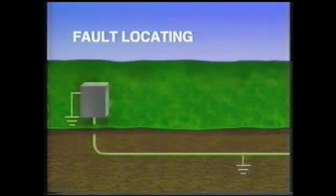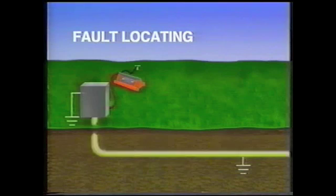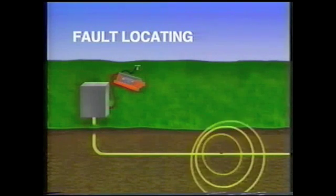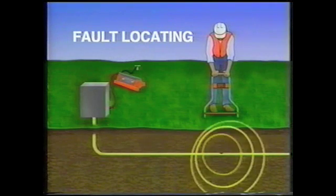In fault locating, the transmitter puts a low frequency signal onto the conductor. If the grounds are left in place, the signal will flow along the path of least resistance with only a very small portion of the signal flowing from the fault. By disconnecting the grounds at both ends, the signal can only flow through the fault, where its increased strength can be detected more readily by the A-frame.